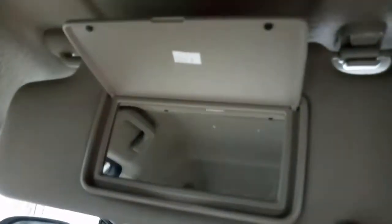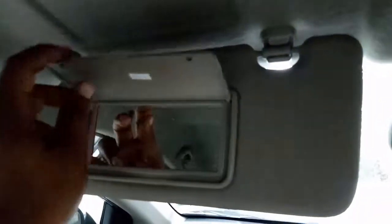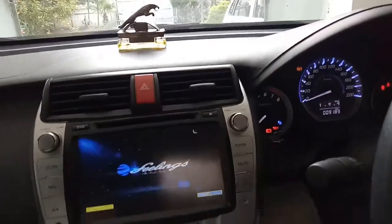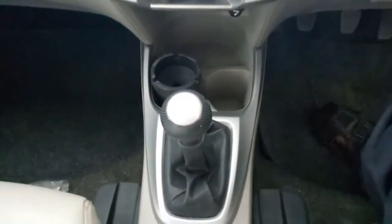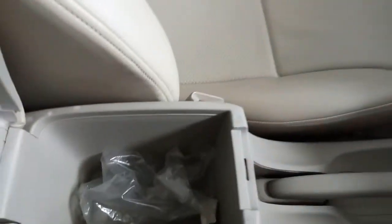There is an AC grill for the passengers, and the rear door has a power window control as well. There is a sunshade with a vanity mirror for the passenger, but unfortunately the driver's sunshade does not have a vanity mirror. Importantly, this car does not have any airbag at all. The car has a manual transmission synchronized with five-speed forward and one reverse. There is also a handbrake and an armrest with some storage below.